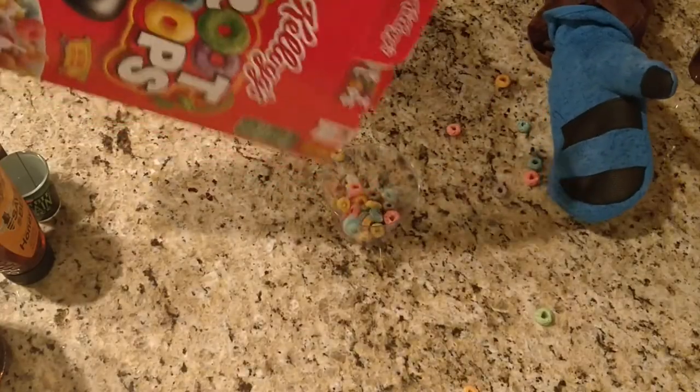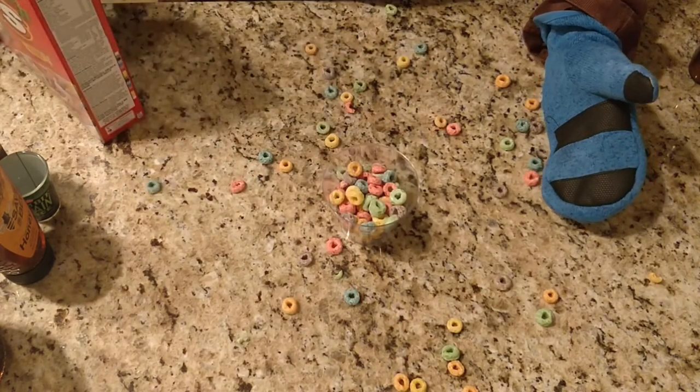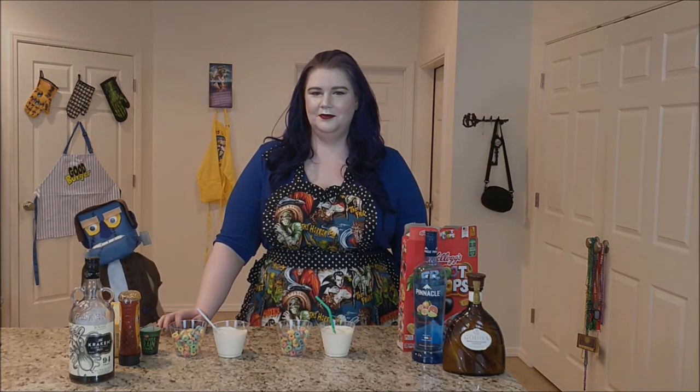As a nod to how Rose eats Fruit Loops in the movie, serve the pudding cups with a cup full of Fruit Loops on the side. So Frankie, what do you think of today's drinks? I think they tasted pretty good. Wait — why is my head so fuzzy?